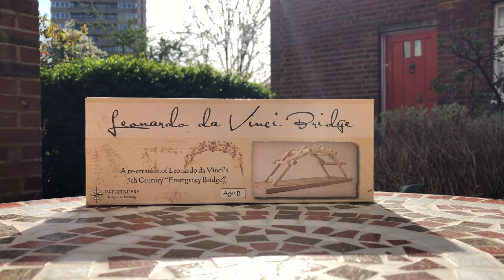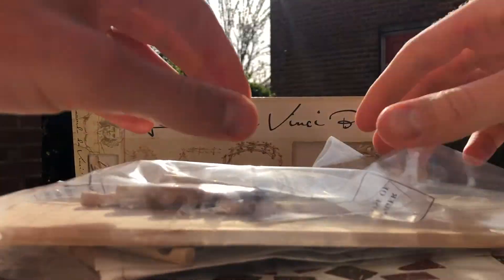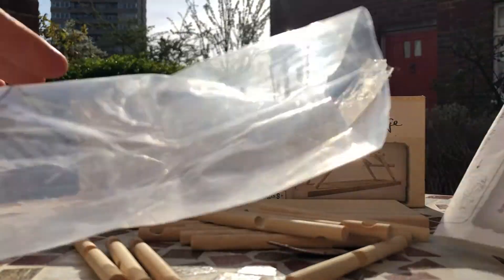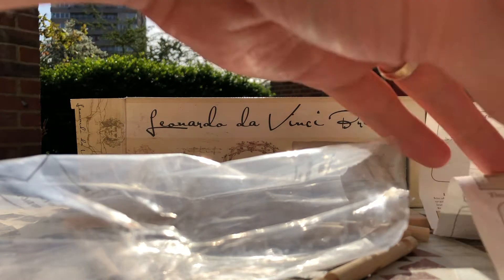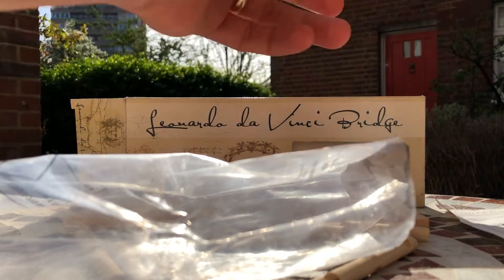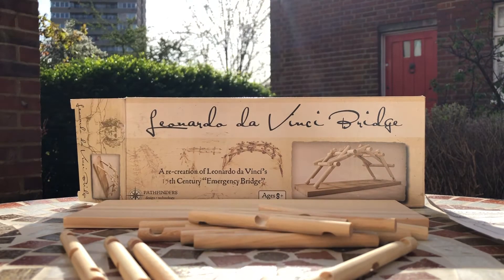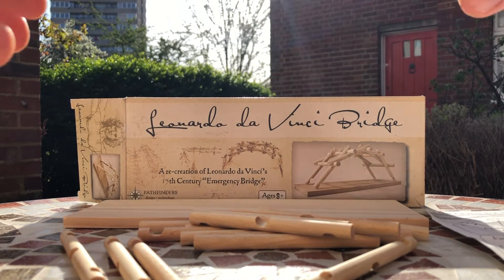So, here goes. Instructions — I won't be needing, actually. No, I might be needing them. Keep hold of them just in case. Right, step one.